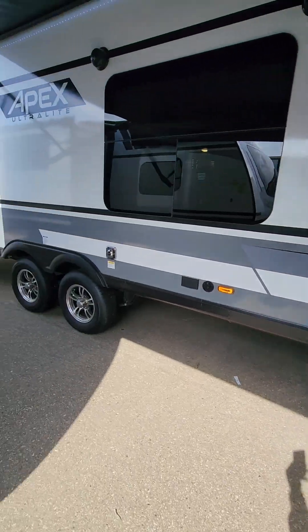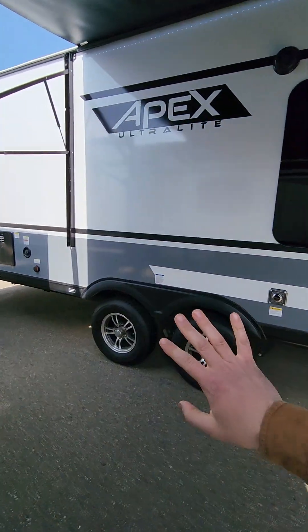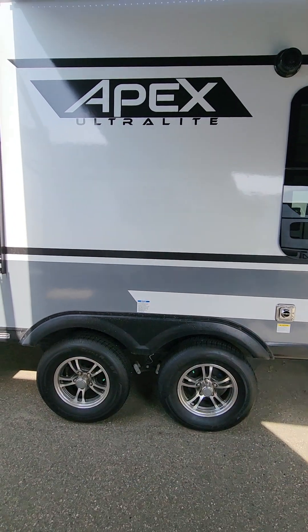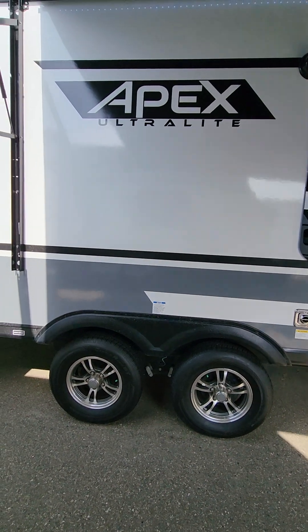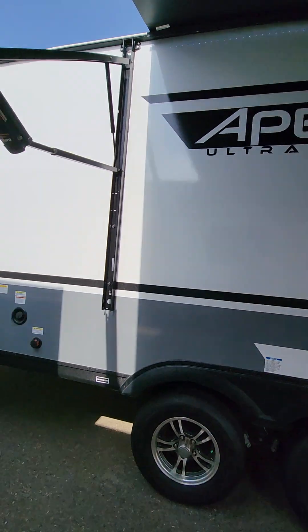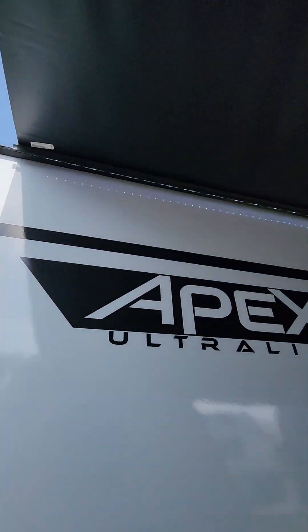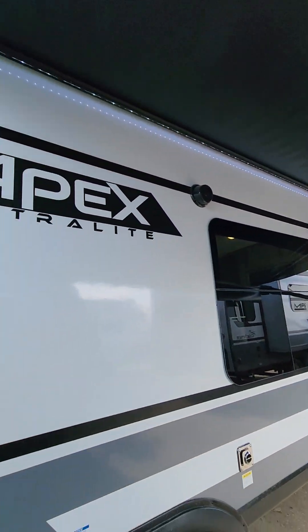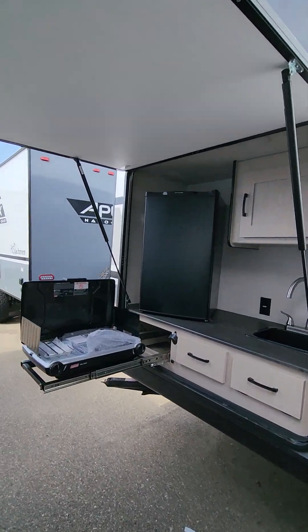Coming around here there's our entry door with nice solid steps. Every single dual-axle Apex has an enclosed underbelly, which is also heated — really nice. You also get a nice LED light underneath, though it's quite bright out right now so it's not showing up great.